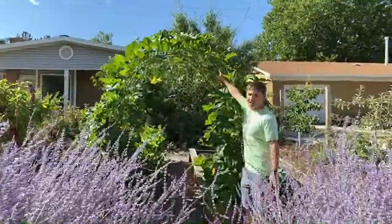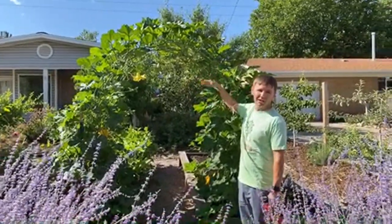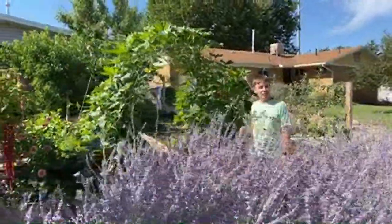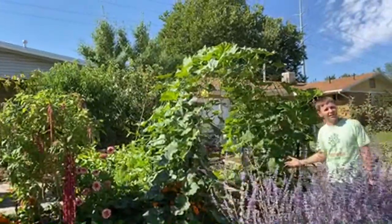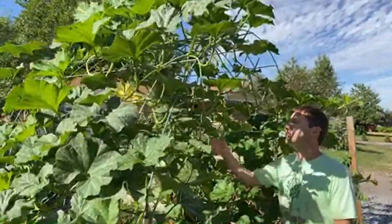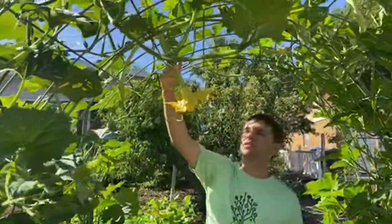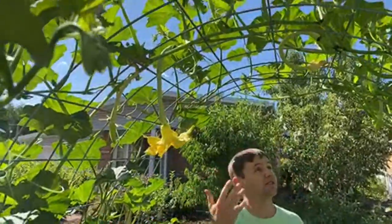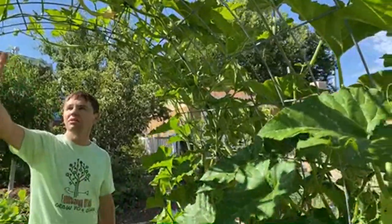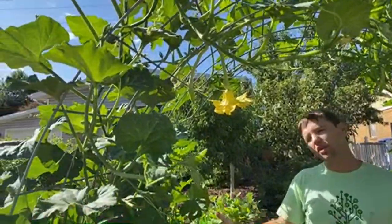This is a cattle panel trellis — like a wall fence — and you just bend it over. It's a really cool way to make an arbor to grow climbing vegetables on. I've seen some people even do grapes on it. Grapes get really heavy, though. If you come in here, you can see this is called a trombetta squash, and the squash is starting to hang down and just filling in.